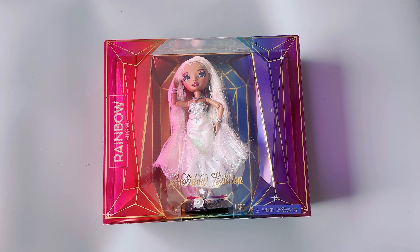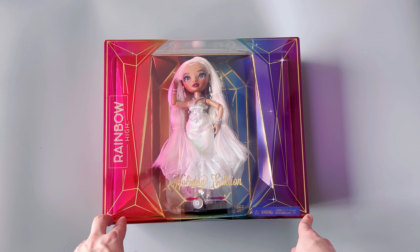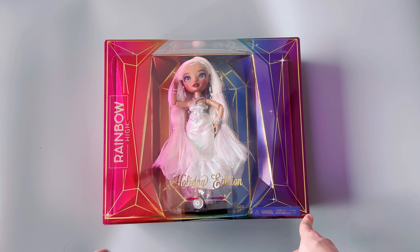Hello everyone, welcome back to my channel. Today I have a new doll to open. This is the Rainbow High Holiday Edition Roxy Grand.